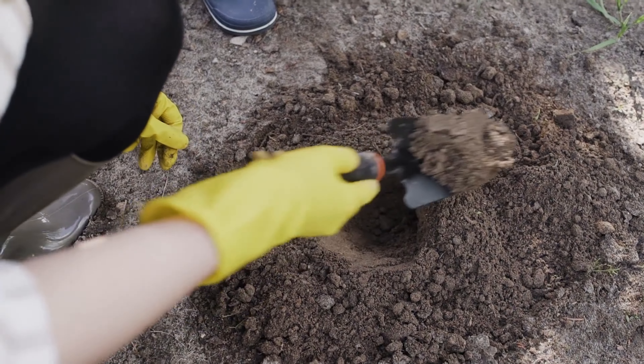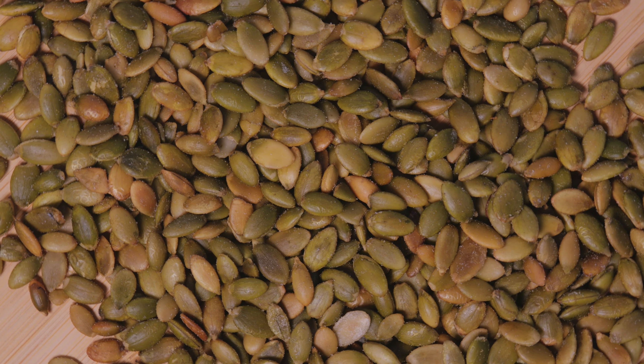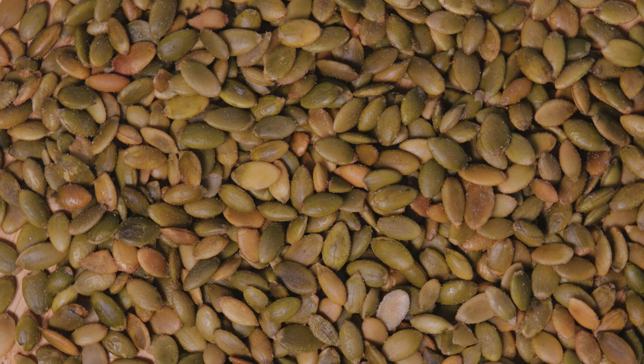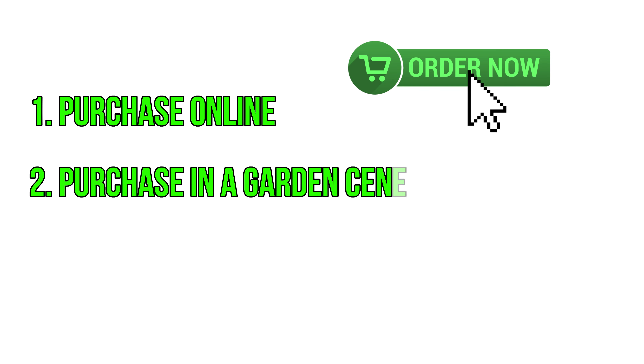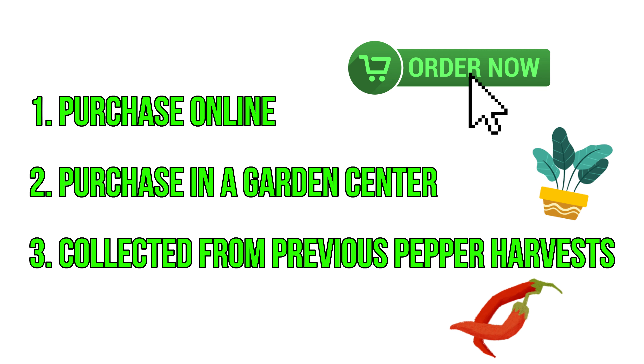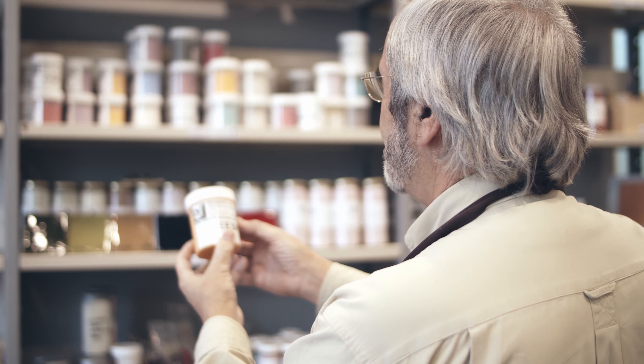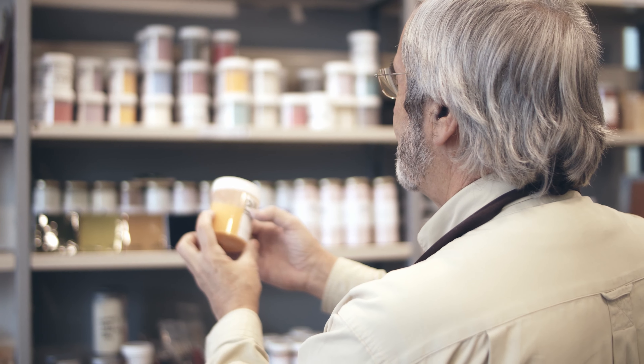It's time to start planting the peppers. To start, you will need seeds of the peppers you want to plant. These can be seeds you purchased online or at a garden center, or seeds you collected from previous pepper harvests. Make sure to choose seeds of the type of peppers you want to grow and that they are fresh.